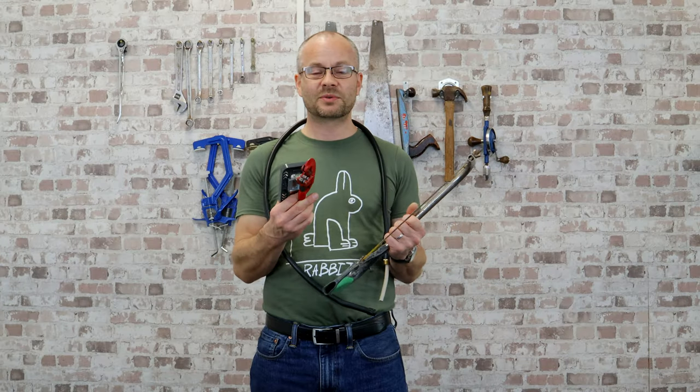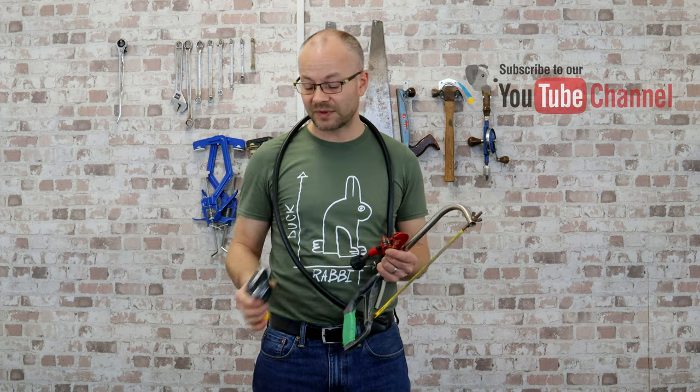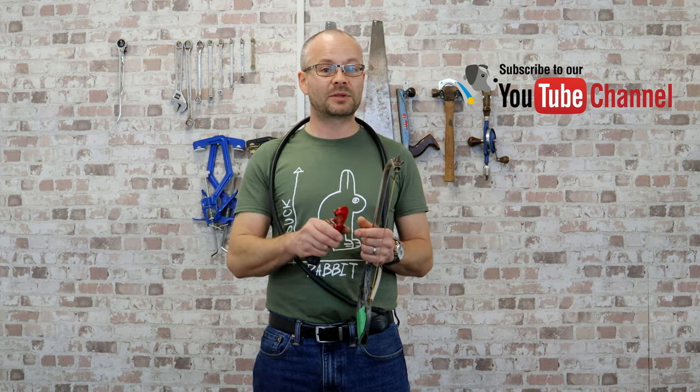So those are the three tools I've used in the past, and the one I commonly use today because it's my favourite and I think it's just the easiest one to use. What tools do you use? I'm sure there are lots of other different examples out there — I'd love to hear from you in the comments below. Thank you for watching, and until the next time, see you again.